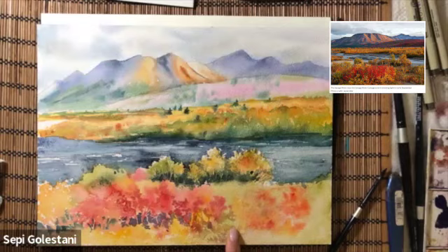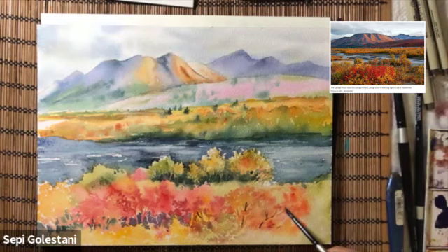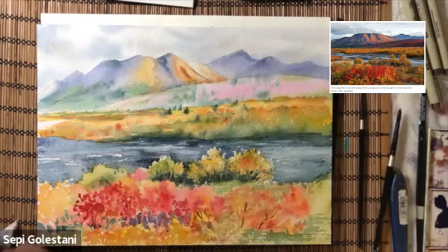In the foreground I'm using brush number two and adding some branches in between those leaves. The color is mostly the color of the leaves and a touch of brown. You can use burnt umber or burnt sienna, and here I am just scribbling with my brush to create some texture for the leaves.